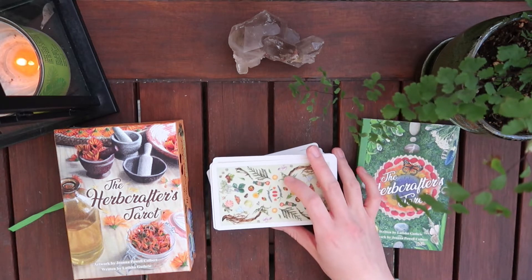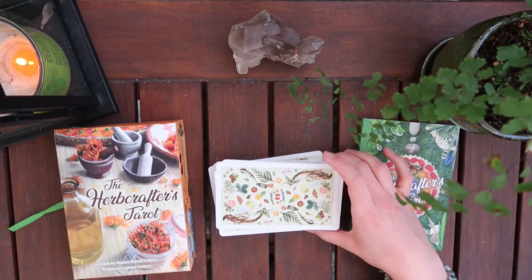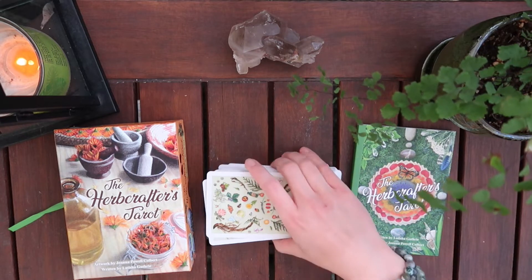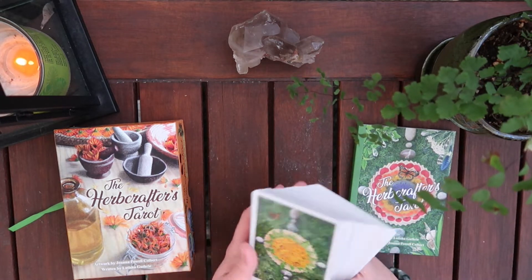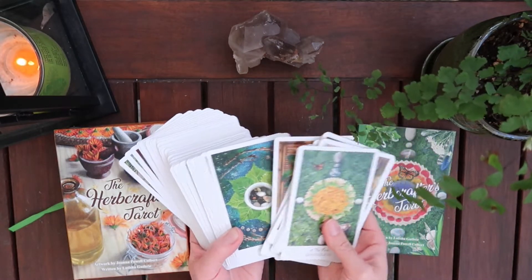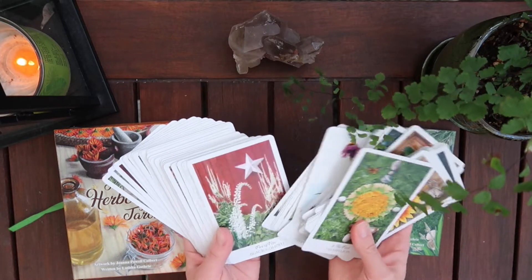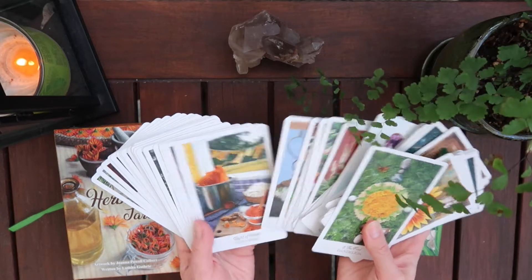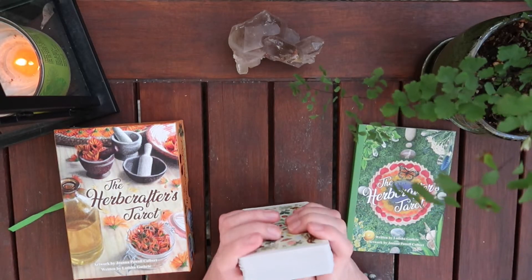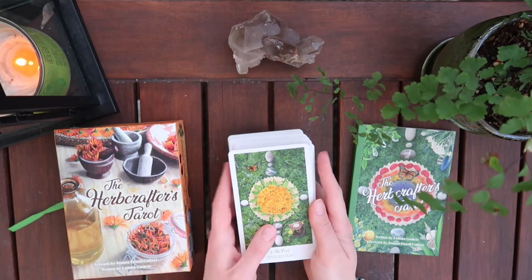I picked up this deck called the Herb Crafters Tarot and I had my eye on it for a while. Honestly, since I was a lot less experienced, I remember thinking this is too advanced for me. It features spreads of plants, so it definitely requires intermediate to advanced knowledge of the tarot. It's absolutely gorgeous, and I was thinking that while these white borders are really nice, it could free things up to get rid of them.